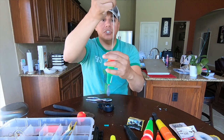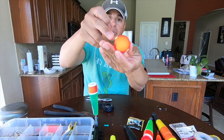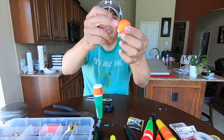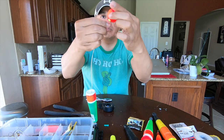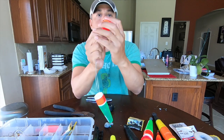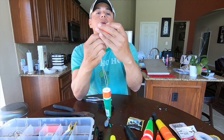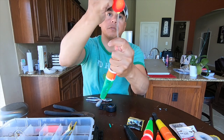Up here it's very simple. You take your round float and make sure that you leave the little yellow plastic piece that goes through it so you don't rip straight through the styrofoam. Thread that straight through — get one through and there we go, both of those wires go through that round float.